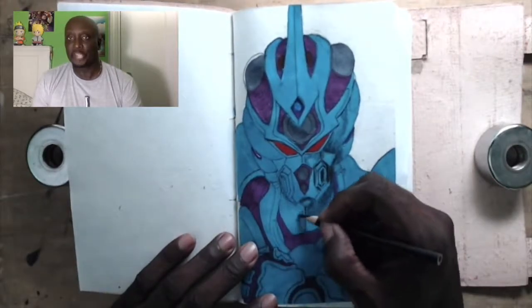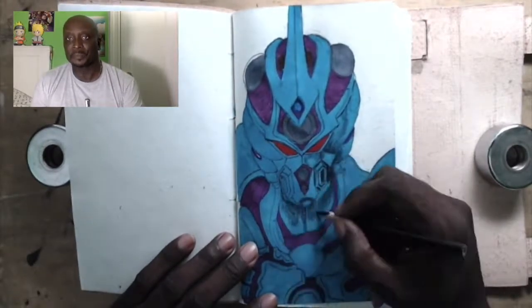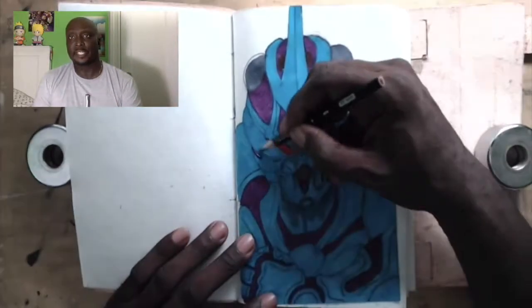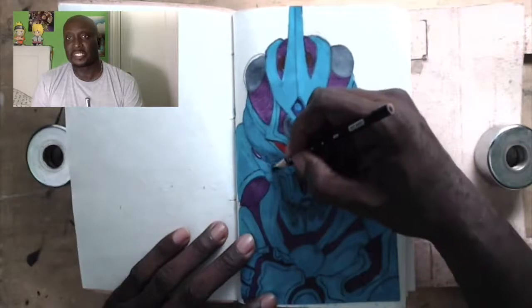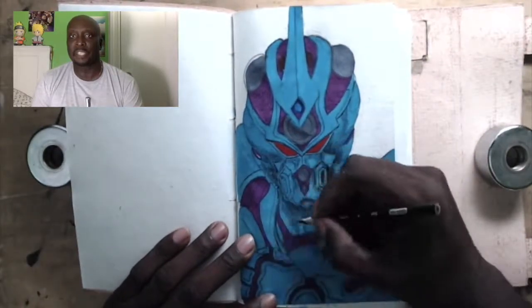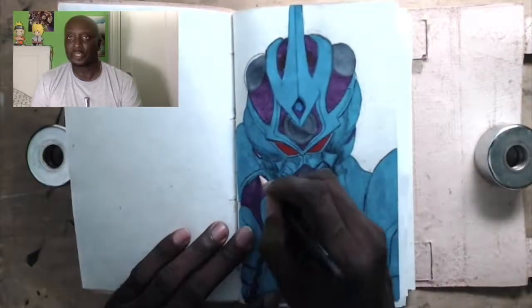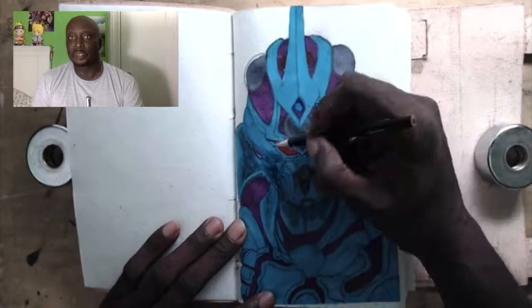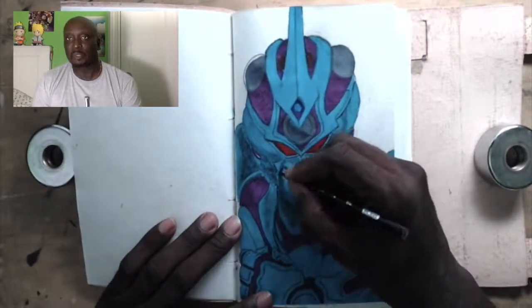I laid down the flat colors with, believe it or not, a Sharpie marker, which comes in very handy. And I laid down the sensors — those things at the top — with the grays done using a watercolor marker. Those are pretty cool.